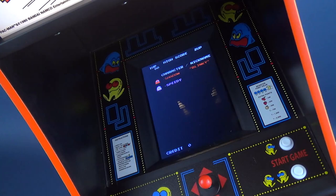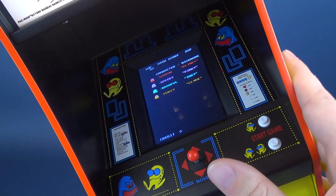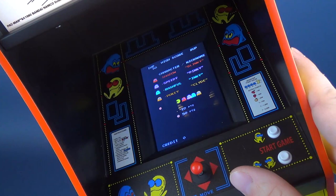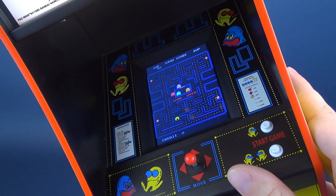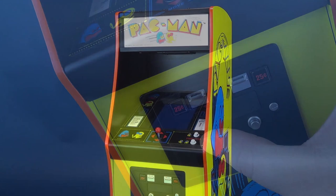Serious arcade collectors will also be happy to know that this plays the original arcade ROM on a custom emulator on a real board — which means it's not playing MAME. That may not be a big deal for casual collectors, but for die-hard collectors who want the purest experience of the classic game, they'll be pleased to know it's not MAME. The game runs in demo mode until you press the button to insert a coin.